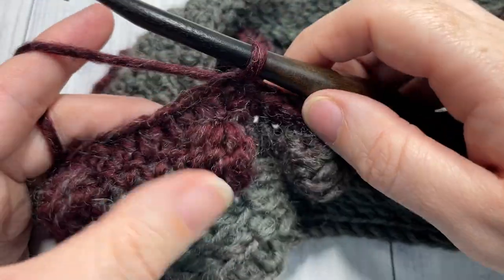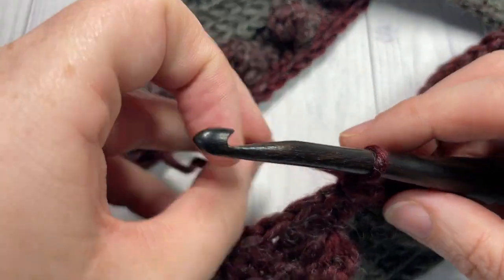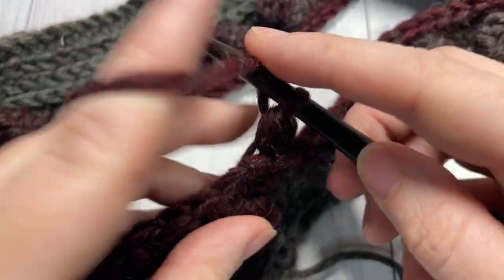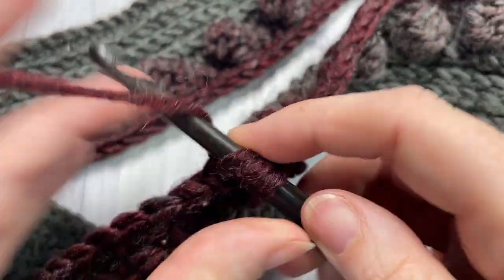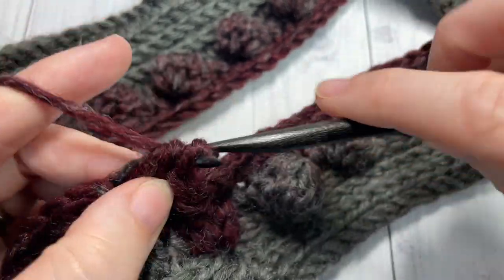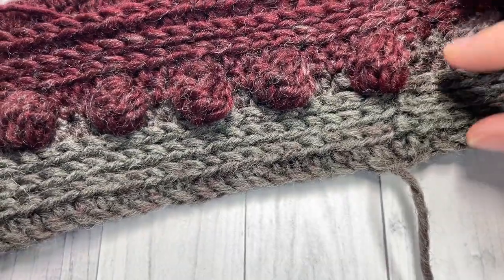At the end of round six, join with a slip stitch into the top of your first stitch — do not turn your work. You're now going to work two more rounds of half double crochet stitches into the third loop of each stitch all the way around, joining with a slip stitch in the first stitch. Chain one and work two of these rounds — this is for rounds seven and eight.